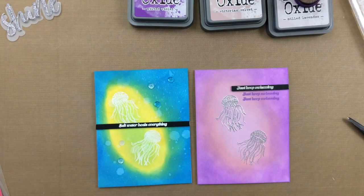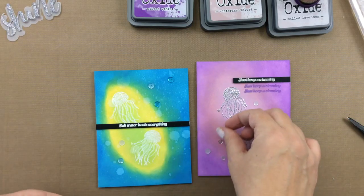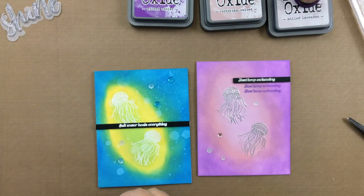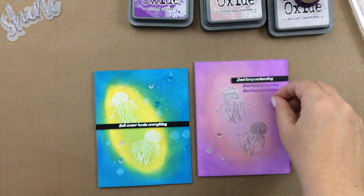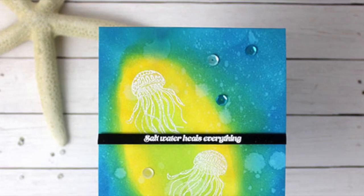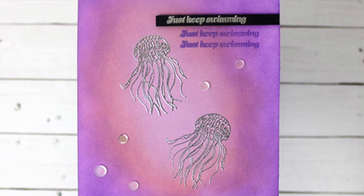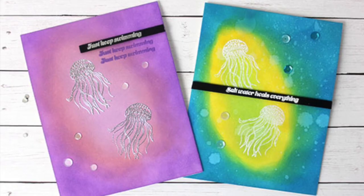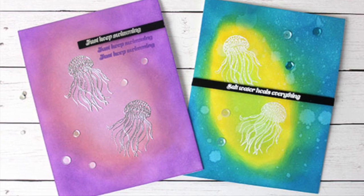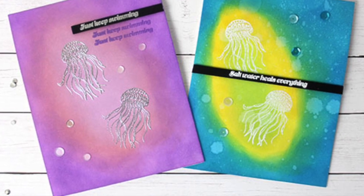I hope you enjoyed this look at creating bioluminescence on your card, and maybe I inspired you to give this technique a try yourself. This can be done with any colors — maybe try some more subtle colors or even some brighter colors; it's really fun with all the options available. Thanks so much for stopping by today. Here's a closer look at the cards. If you liked the video, please give me a thumbs up, subscribe to my channel, and we'll see you again next time. Bye-bye.